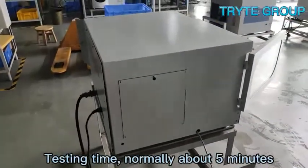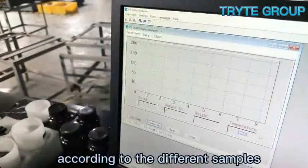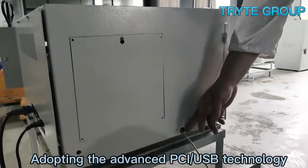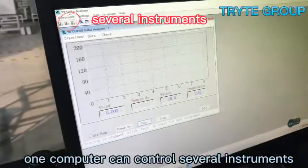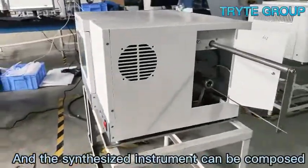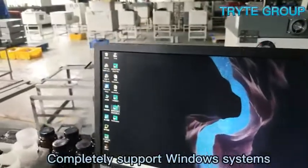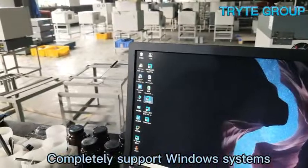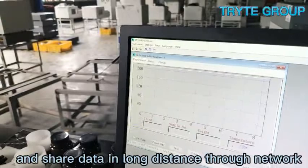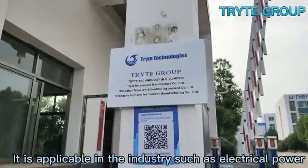Testing time is normally about five minutes and can be automatically judged according to the different samples. Adopting the advanced PCI-USB technology, one computer can control several instruments, and the synthesized instrument can be combined with other instruments. It completely supports Windows systems, offers high stability, and can link to an electronic scale and share data over long distances through a network.